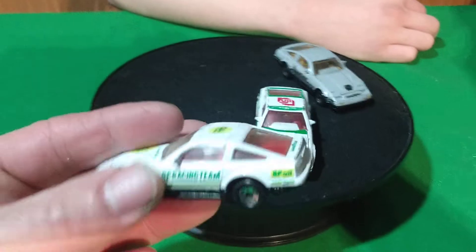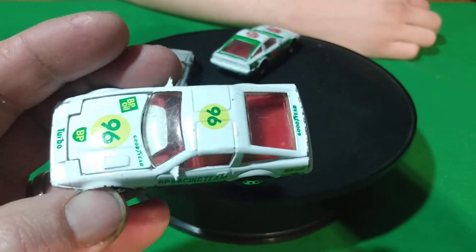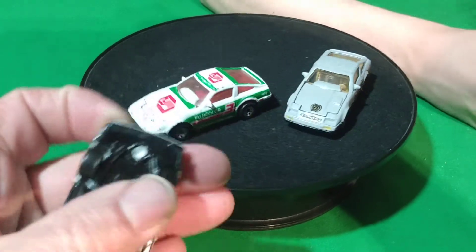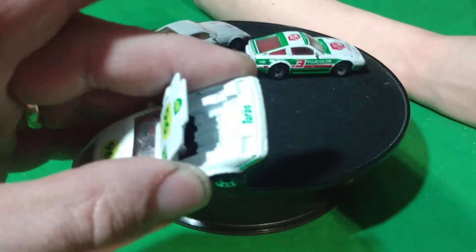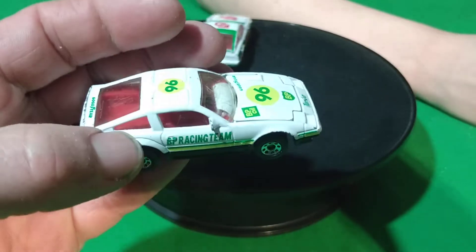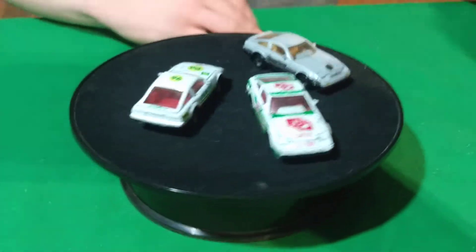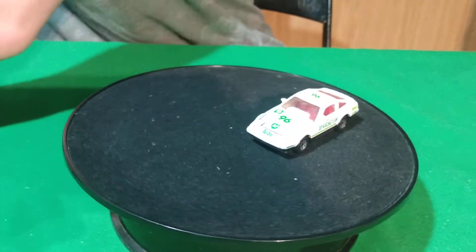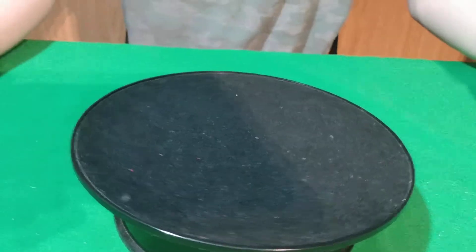Then I have this white one here that's BP Racing Team. It's got red interior, just like the Fuji film one — red interior. They're just painted the same color under the hood as the car. This one's got a black base. So we've got those three. A couple of racing ones.